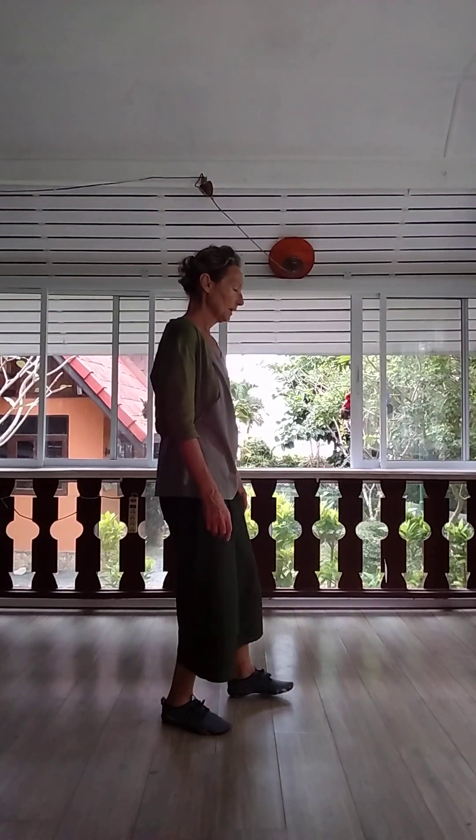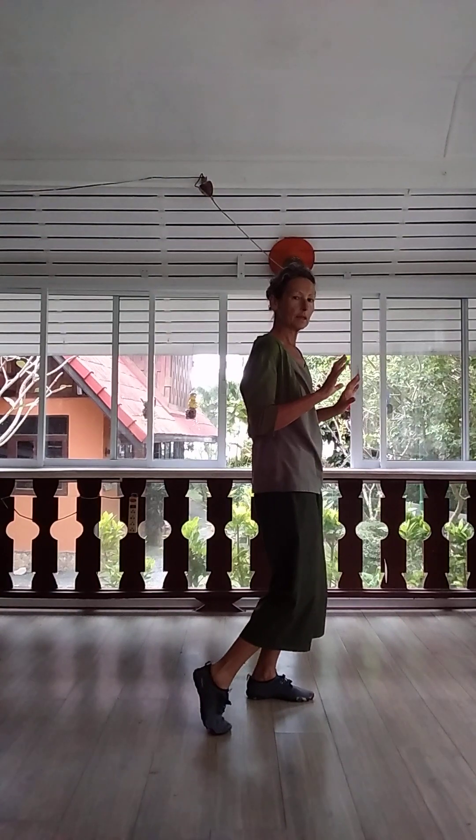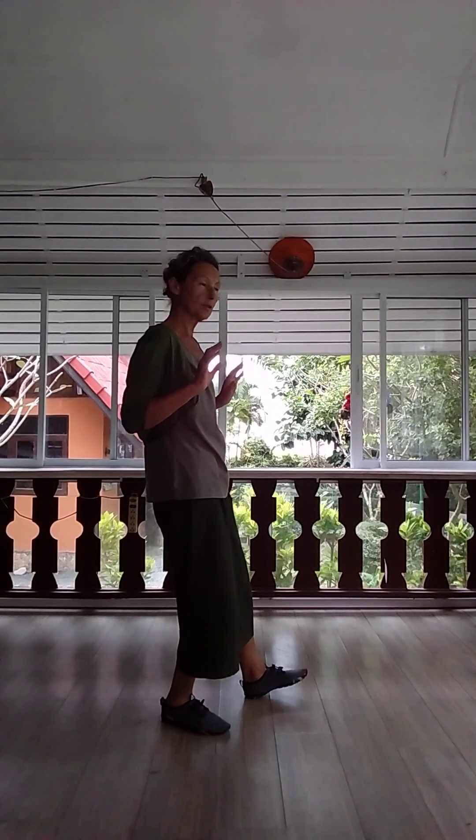I'll show you the full movement, and I'll show you from the side. In this movement, as we go forward, the heel comes up, and as you go back, the front toe comes up.